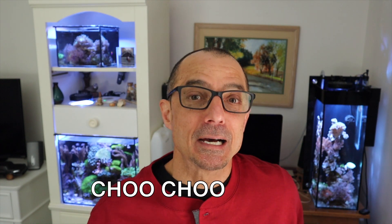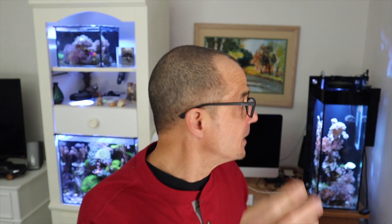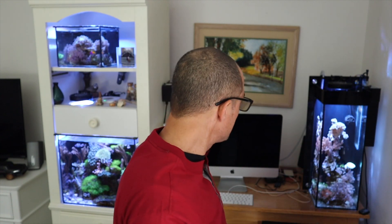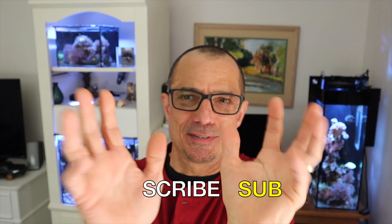Welcome aboard the Tom Reefer train. For new viewers, all the stuff in here is my artwork — I had an art background of 25 years in education. I've also kept reefs for all those years, so all the things you see here, the paintings on the walls — that's why I get creative trying to make things look good with the tank. Even my aquascaping is always about a visual thing.